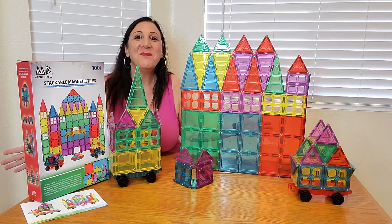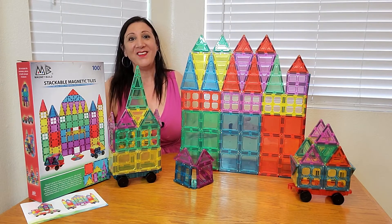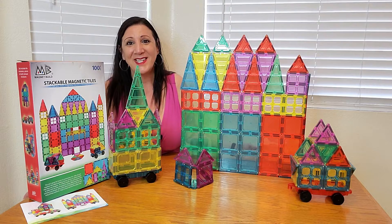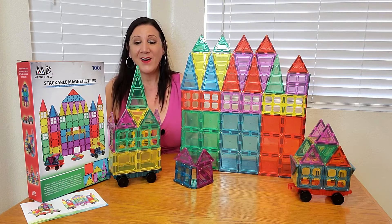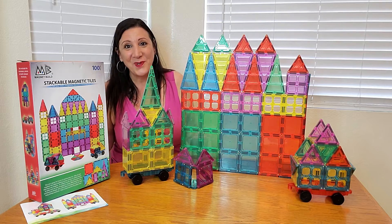Wow, look at what I built! This was so fun to do, and even as an adult I had so much fun, so I know all kids will too. And look at all these awesome items you can create — from this wonderful huge castle to this little house, as well as this wagon and so much more.